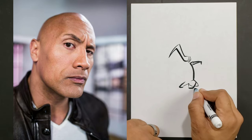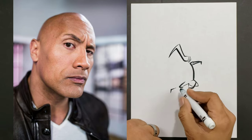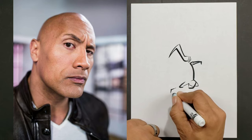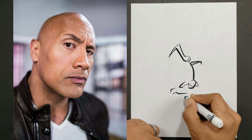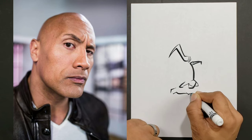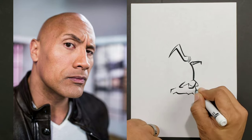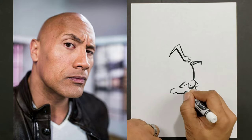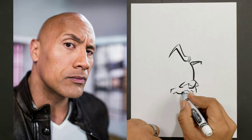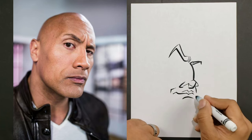I have a method I call the connected dots method. As I'm drawing something, before I place my next feature I have to consider how far away I need it to be, how big or small, and then what line I need to use — whether I need a dominant line, which is a really thick line, or a thin line that is hardly noticeable.